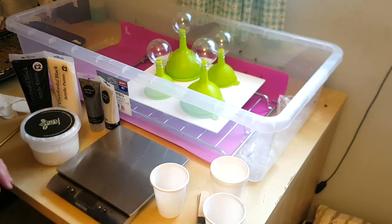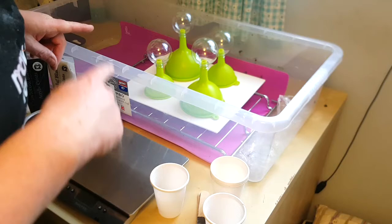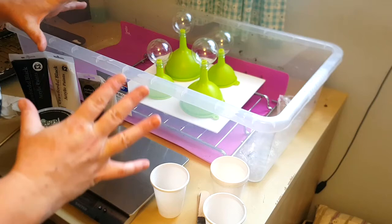Hi guys, I'm doing another acrylic pouring video today. Normally my acrylic pouring has been on my astronomy channel because I've used it to create space art. This isn't really a space art thing so I'm putting it on this channel instead.